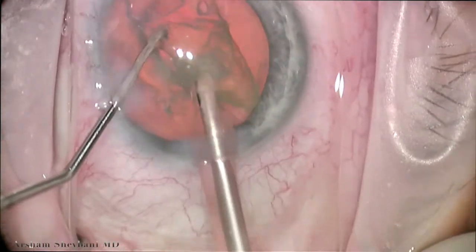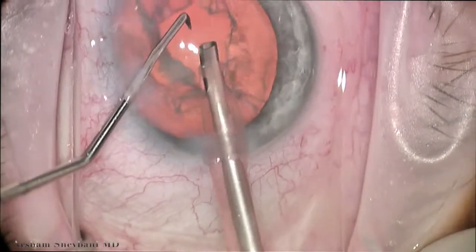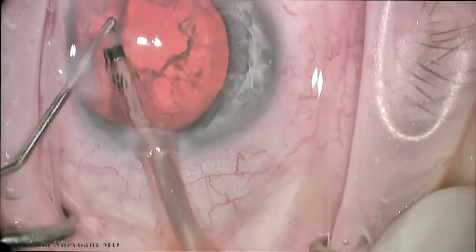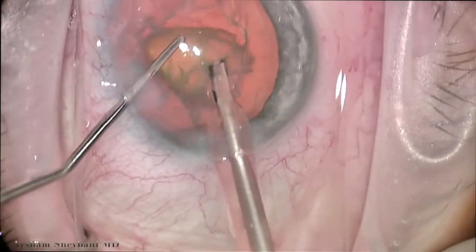Once we remove the initial hemi nucleus, we turn our attention to the other side. This is my preferred FACO technique, just because it minimizes the amount of chops and maneuvers inside the eye. We remove the second hemi nucleus.